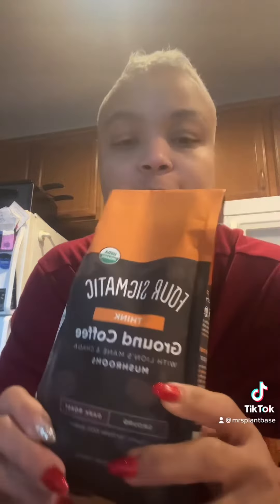I got a gift. It's called Four Somatics Think Ground Coffee, and it's made with mushrooms. So I want to try this out. The directions say use four tablespoons of grounds to 12 ounces of water. I put it in my little spare container for my Keurig and I'm brewing it now.